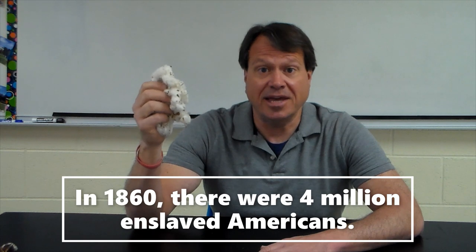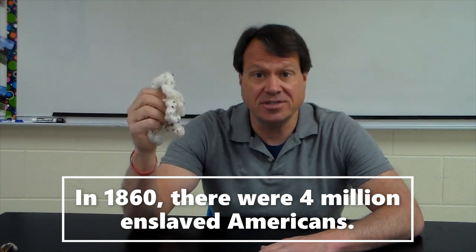Cotton may have brought great wealth to some, but the system of slavery that went with it brought pain, suffering, and oppression to millions of others. The legacy of American cotton cannot be separated from the legacy of American plantation slavery — a stain on our country's history that we still are dealing with in the 21st century. Thank you for joining me, and until next time, be well.